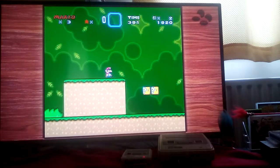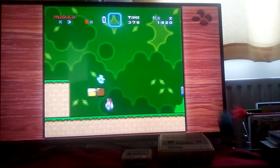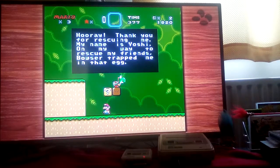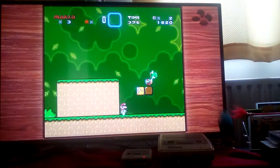The controls feel a little bit stiff, but it's nothing to do with the quality of the SNES Classic Mini console or the actual controller itself. By the way, the SNES Classic Mini comes with two controllers, so that's very very good value for the money.